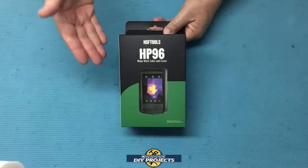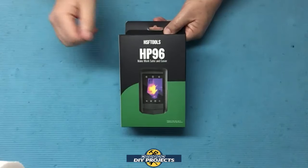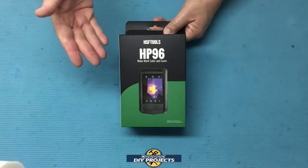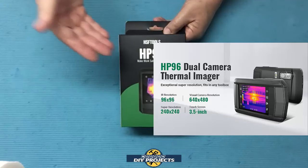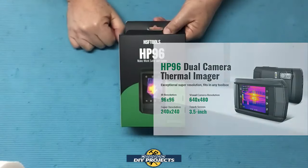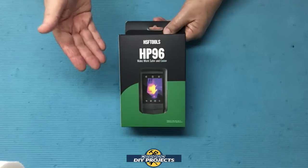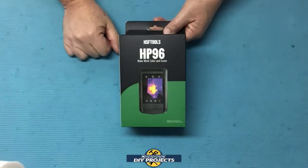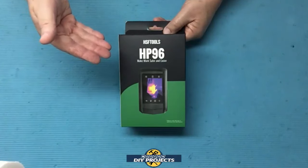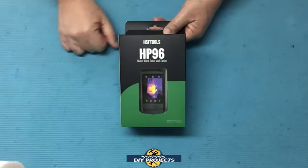After using it for a while I found it a bit annoying because my hand always wound up holding the phone in a way that blocked the camera lens. Oddly enough that camera doesn't allow you to rotate the image, so holding the phone became rather awkward. So after many months I finally came across a new thermal imaging camera that has a ton of features and looks and works just like a regular cell phone.